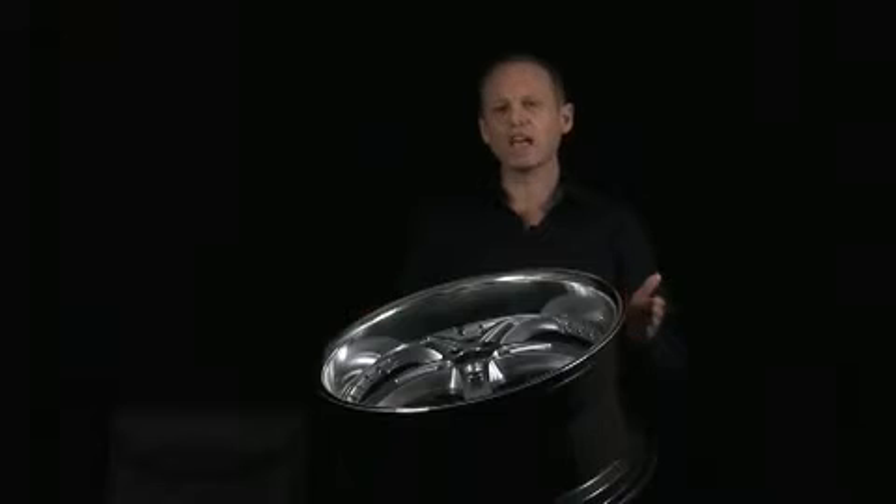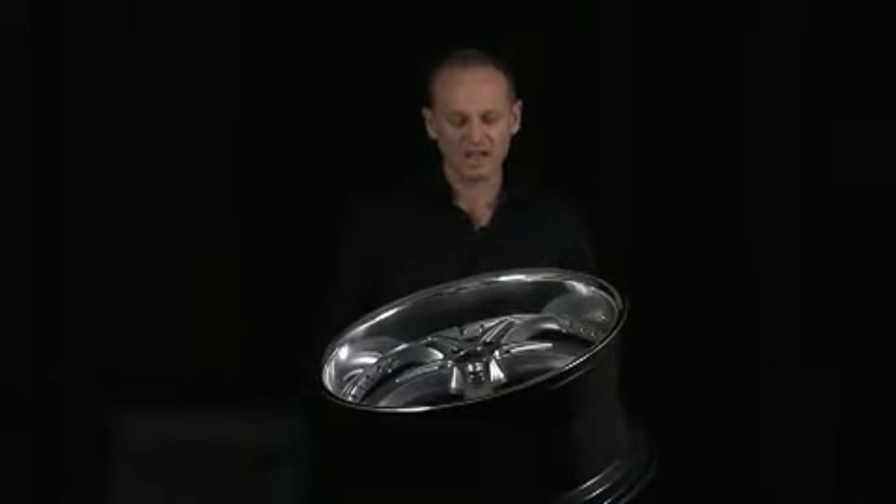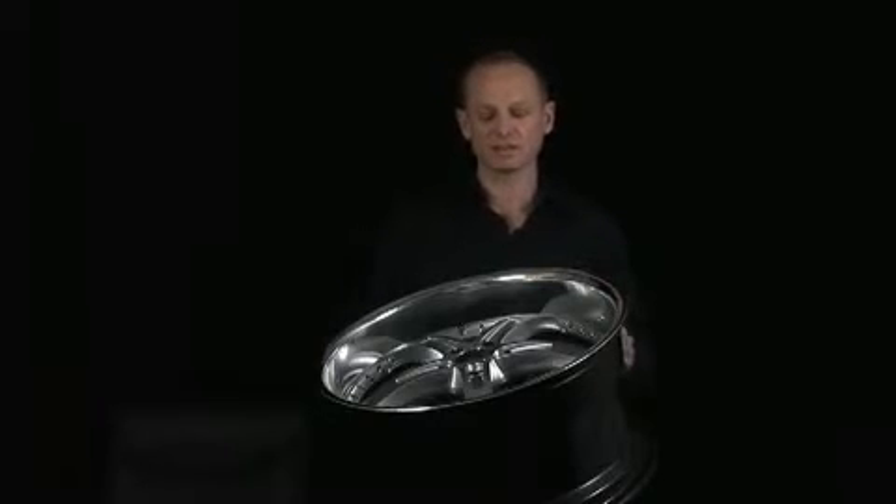Today most vehicles, to be done correctly, require staggered fitment. Staggered fitment means you're running a wider wheel on the back and a narrower wheel on the front. There is no company in the world that makes more one-piece staggered fitments than TSW.